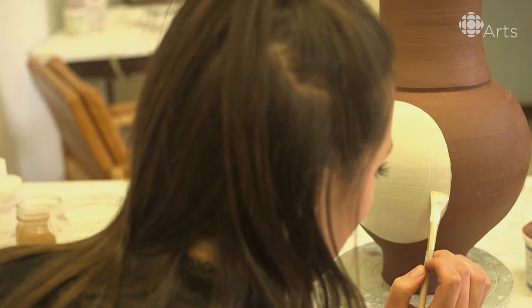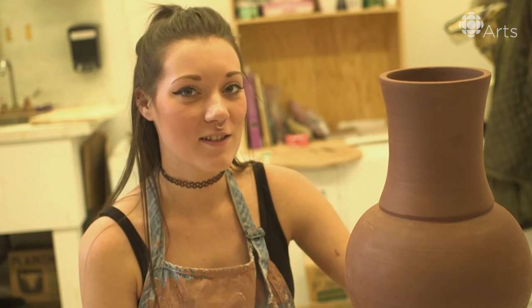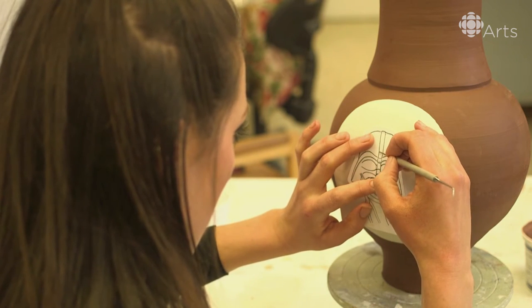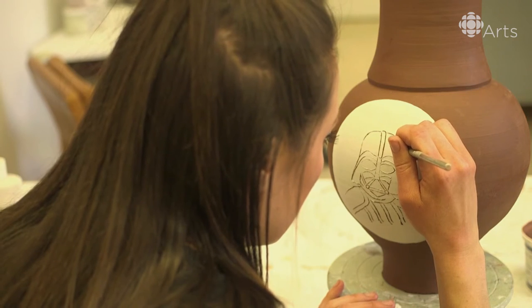Paint white underglaze into that oval. Now I'm going to use my Darth Vader stencil and push the lines into the white underglaze. Now that I have the line drawing of Darth Vader, I'm going to paint in the colors.